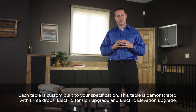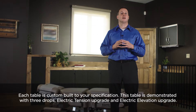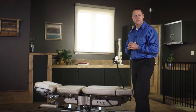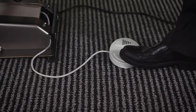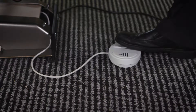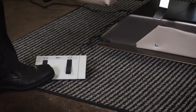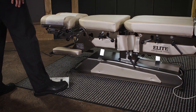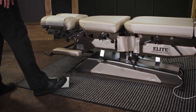This is the Elite Flexion Table. Each table is custom built to your specifications. This table has electric elevation, electric tension, and a total of three drops. The electric tension is controlled by this foot pedal — you can increase or decrease the tension of the flexion force. The electric elevation is controlled by this foot pedal: simply step on the left foot pedal to raise the table and the right foot pedal to lower the table.